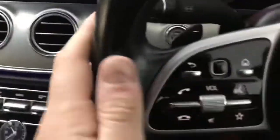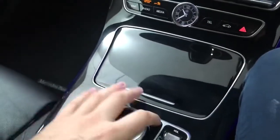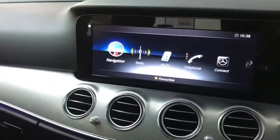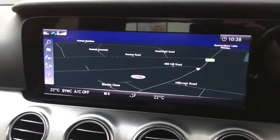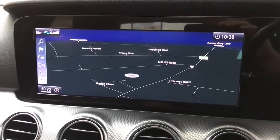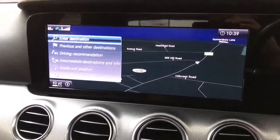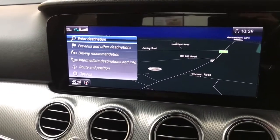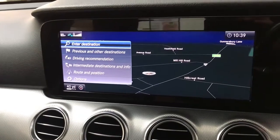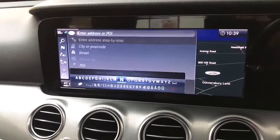Moving on to the main screen — as mentioned, you've got the buttons on the left to control it, but you can also use the swivel wheel and the buttons on here. There's a massive screen up front with a huge nav that's very easy to read and very clear. There are various different view options and it's really easy to enter a destination and get going.